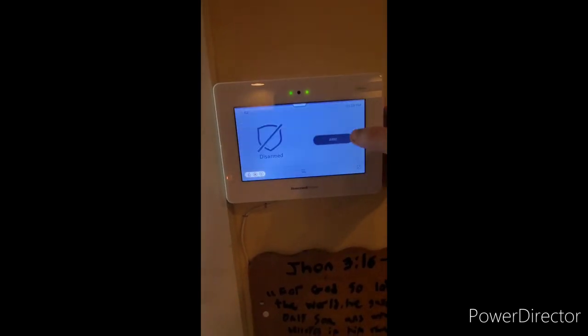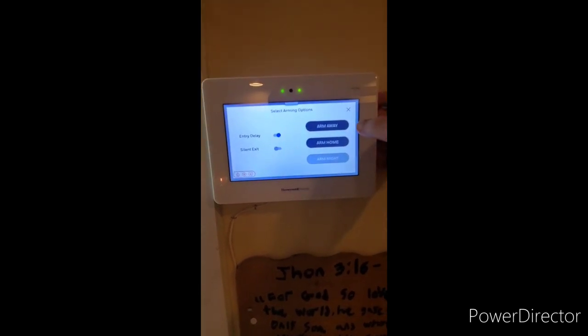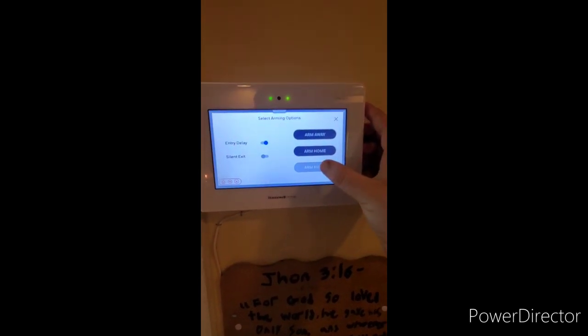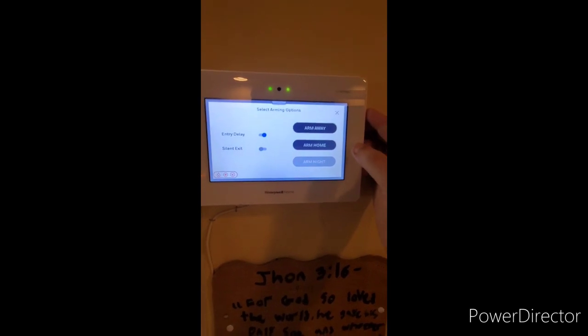To arm your security system, press the arm button. Your system will display three options: arm away, arm home, and arm night. Arm night is not available for ours because we do not have a motion detector and we do not have two partitions.